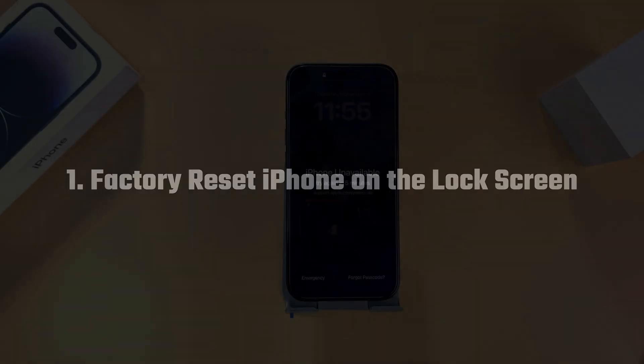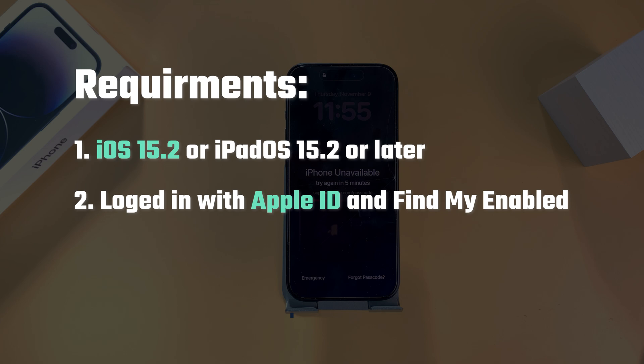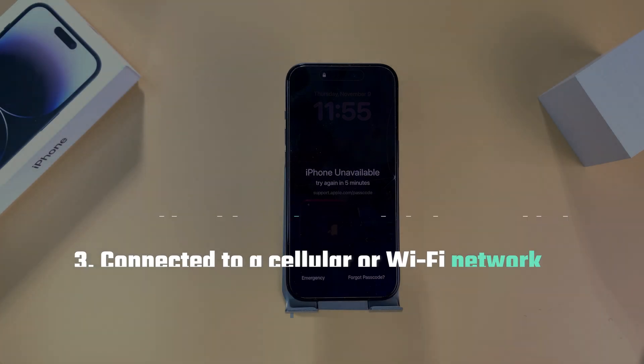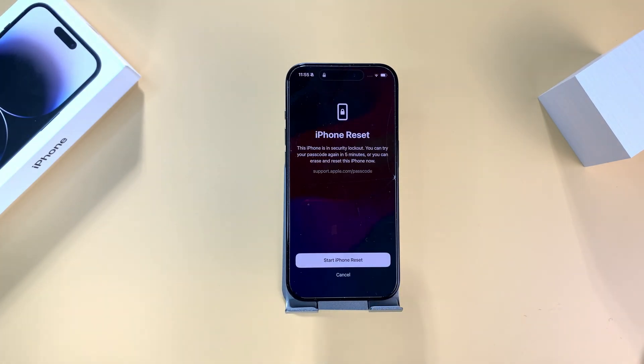The first method allows you to factory reset your iPhone directly from the lock screen. To perform a factory reset on the lock screen, your iPhone needs to be running iOS 15.2 or a later version. Additionally, you must be logged in with your Apple ID and have a cellular data or Wi-Fi connection. If you meet these requirements, the process is straightforward. Simply continue entering the passcode until the 'Forgot Passcode' option appears on the bottom right — tap on it, and you'll see the iPhone reset option.